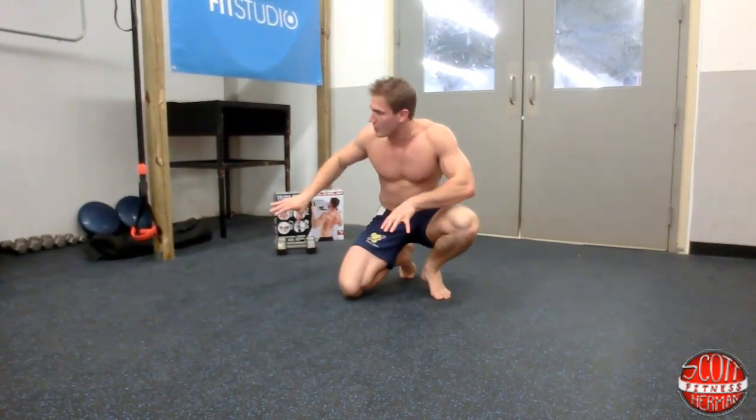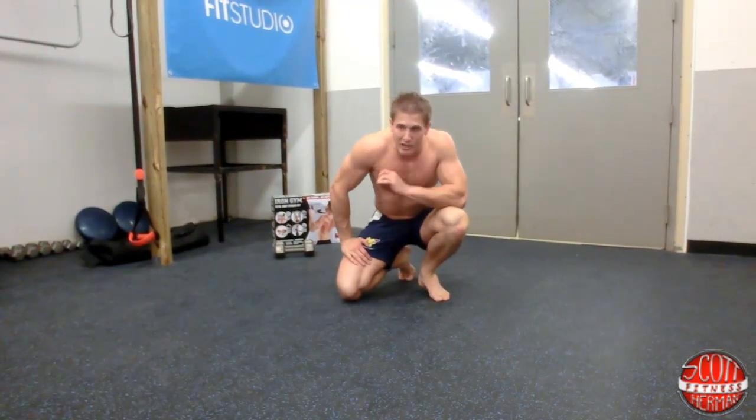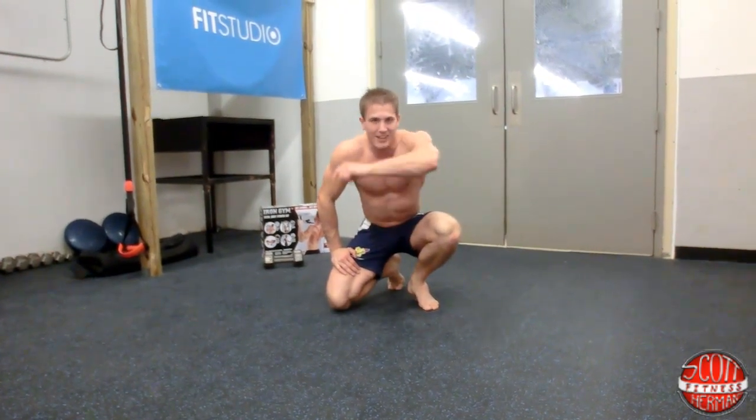Do this whole circuit from start to finish, then go through it again three to four times. That's your strength training routine for the first of the month. I'm Scott Herman from scotthermanfitness.com and Sears Fit Studio — I'll see you guys later.